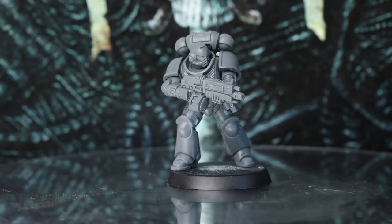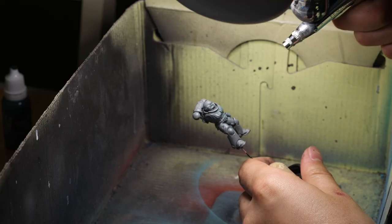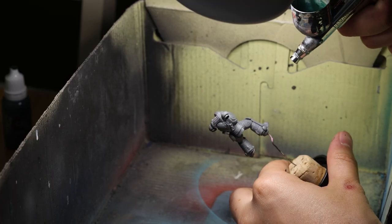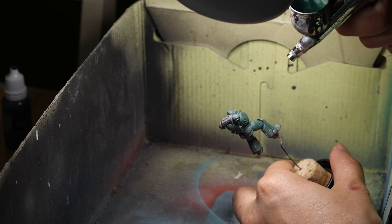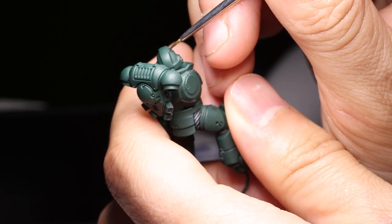I started on the Dark Angel at the beginning of August. I assembled an Intercessor in about as neutral a pose as I could manage, and the only bit of airbrushing I did was to basecoat the entire model in Caliban Green. Games Workshop provides you with the paint list to recreate the style, so the armour, for example, was Caliban Green, shaded with Nuln Oil — though I made my own blackwash.